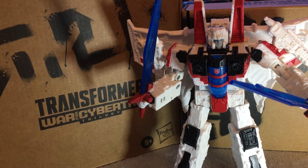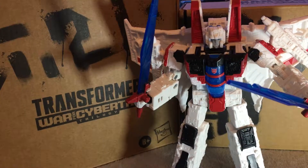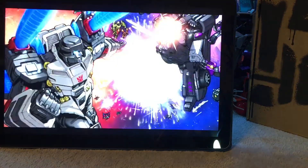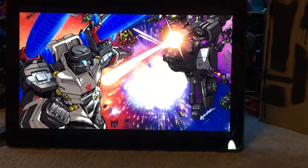Some of you know that Autobots are good and the Decepticons are evil. But Shattered Glass means that it is the opposite. If you need to know more, just go to the Transformer basis on Shattered Glass. Okay, so let's get started.